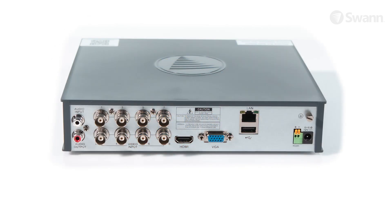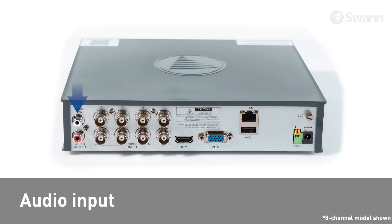Looking at the back of the unit you will see an audio input for connecting a microphone, an audio output for monitoring audio, camera inputs for connecting cameras, and an HDMI port for connecting an HDMI display, as well as a VGA port for connecting a VGA monitor.